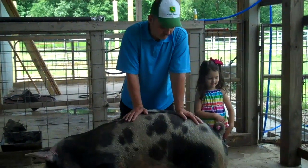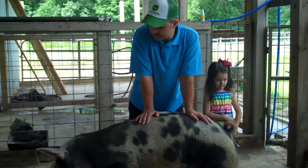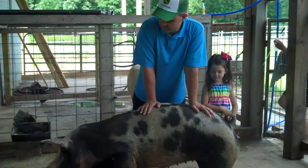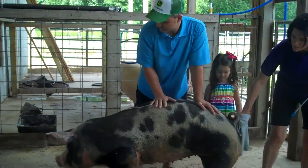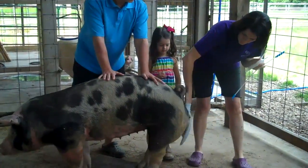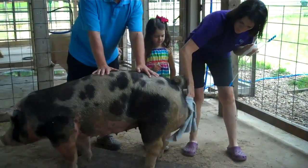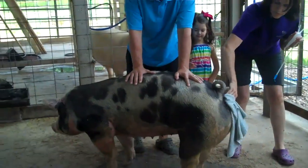Today we're bringing our gilt for the second time. As you can see, she's standing, her ears are popping — she's ready to be bred. We're going to clean her off and get her ready for the insemination.